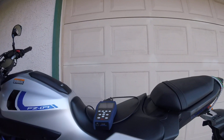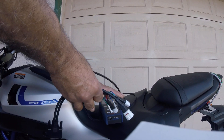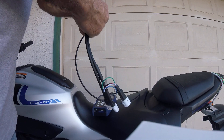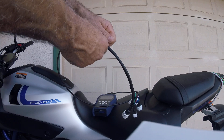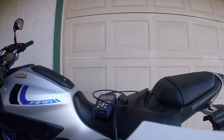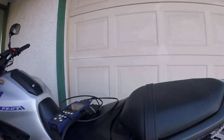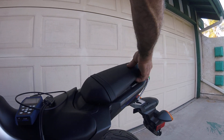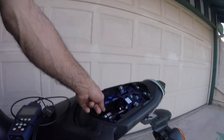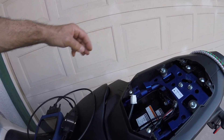I'm gonna hook up the scanner to the adapter, and then I gotta get the diagnostic connector of the bike. I need to have the key, and here is the connector, so I'm gonna pop the cover and hook up the adapter.